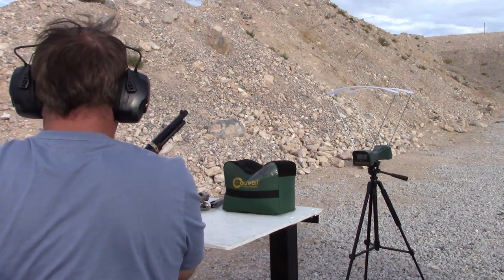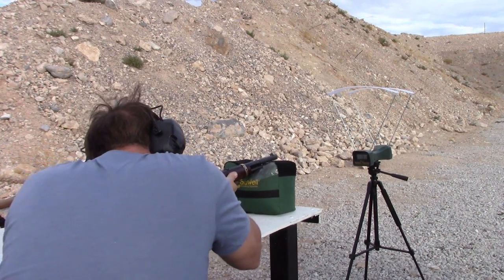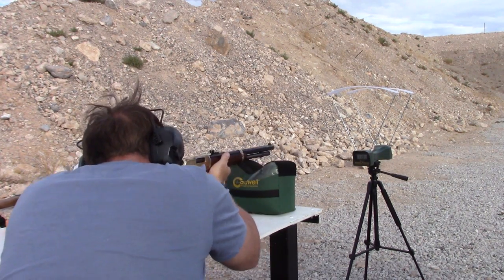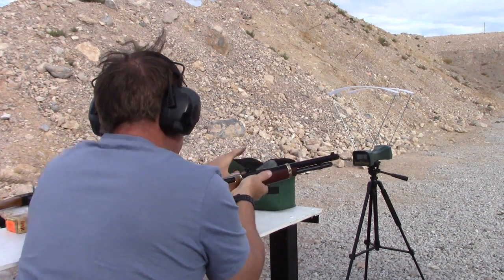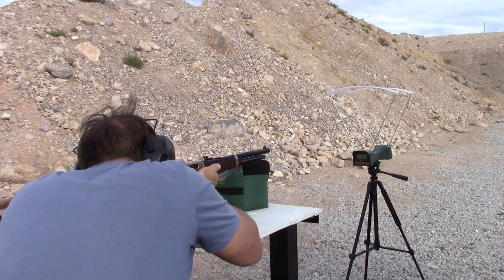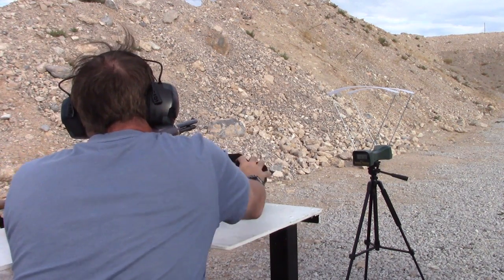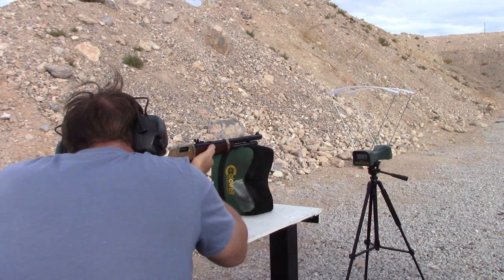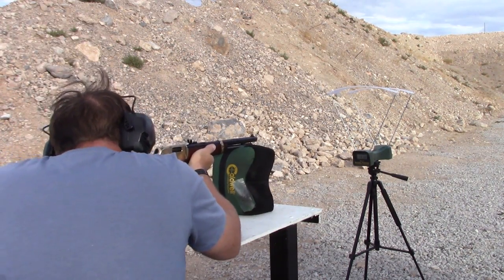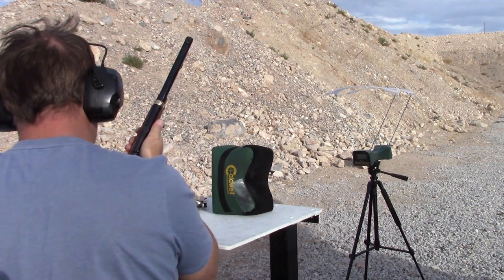300 grain Magnum load — this is a bear load — out of the 16-inch Henry. Try not to kill the chronometer. Readings: 1372, 1372, and 1378, plus one error reading. We'll make do with that. I think we got pretty good data, and we'll head back and crunch the numbers in the garage.